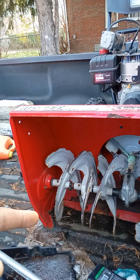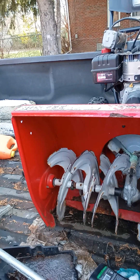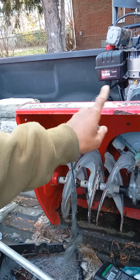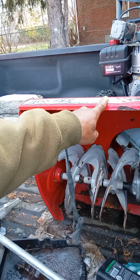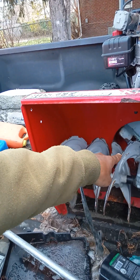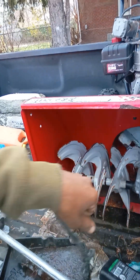All these are belt-driven, so I can take the front off of this and mount it to my ride mower, and then have the belt drive system operate the auger.